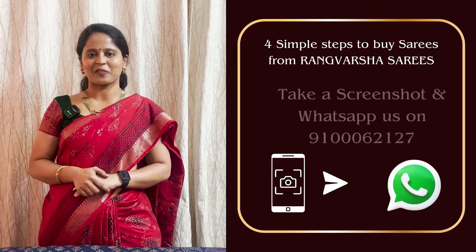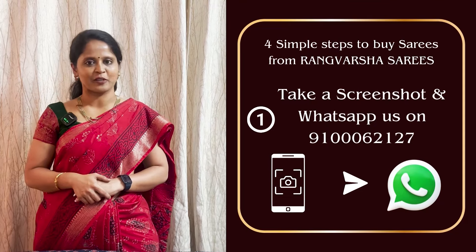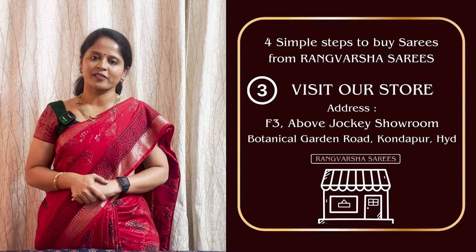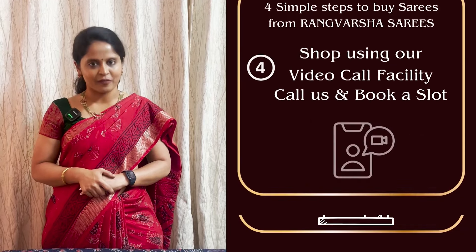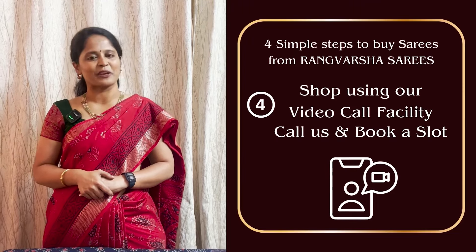How to shop your favorite sarees from Rangvarsha? Just follow 4 simple steps. First, take a screenshot of your saree and send to the WhatsApp number displayed on screen. Second, you can book online at rangvarshasarees.com. Third, you can directly visit our store located in Kondapur, Botanical Garden Road, Hyderabad. Fourth, you can book a video call slot at your preferred time and pick your favorites.